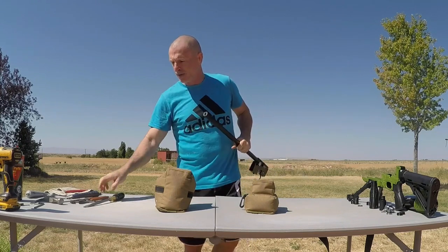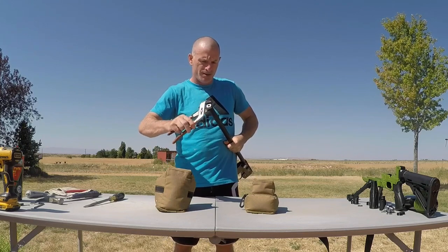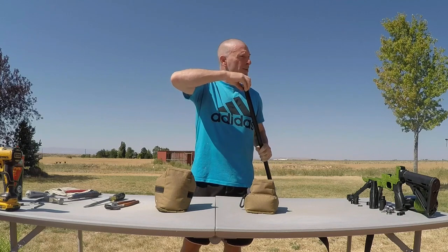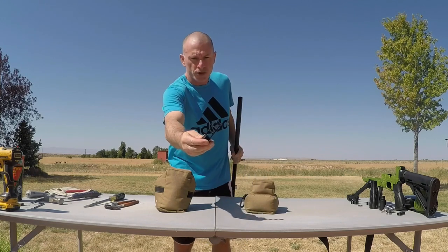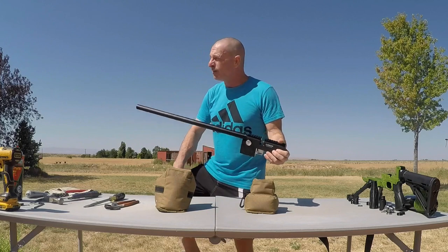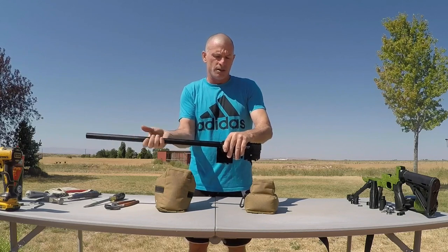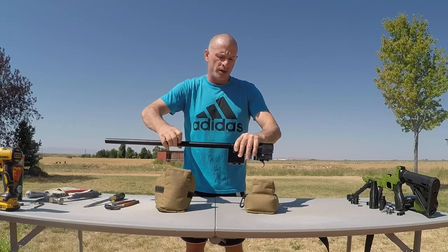Next we'll take this shroud cap off. These OEM shroud caps don't really do much to deaden the sound report at the muzzle. Then we'll unscrew the shroud. On these newer Avengers they don't come with the grub screw anymore — they're threaded onto the plastic bushing at the front of the action, which is definitely a better setup than before.